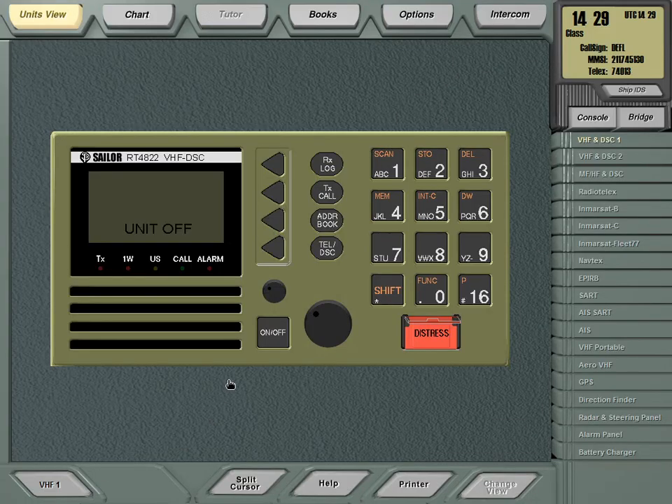Today this video shows you how to operate a VHF DSC maritime station — Very High Frequency Digital Selective Calling. It doesn't matter if you are a skipper, navigator, or electrical technical officer; you need to know how to operate this radio station. It is the minimum communication equipment you need to know how to use.